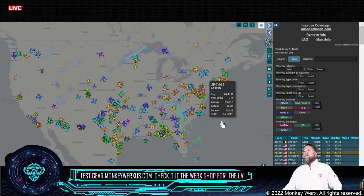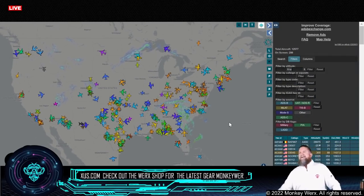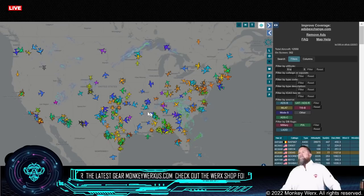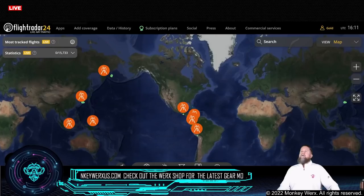Let me back out of SkyGlass. The number is sitting right at 300. We do have a heavy set of trainers up today — up here in Pax River and then right through the center of the U.S.